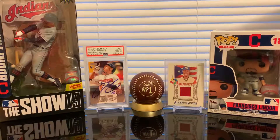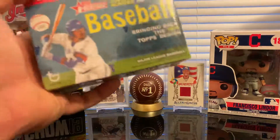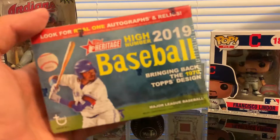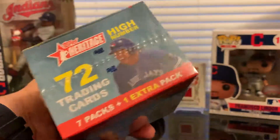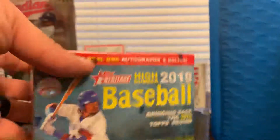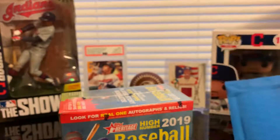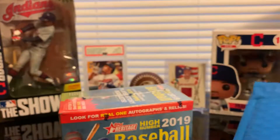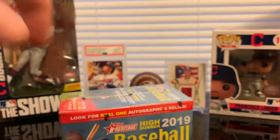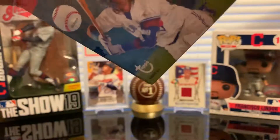Hello everybody, welcome to another video. Today we're going to be opening one blaster box of 2019 Topps Heritage Baseball. This box brings seven packs plus one extra pack, which makes eight packs total. In addition to this, I'm going to be opening one piece of mail that I received today — this is for my PC. I was waiting for this pack to make the video, but I just received it today.